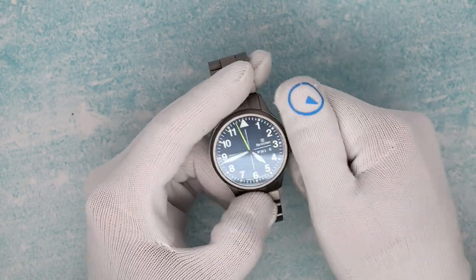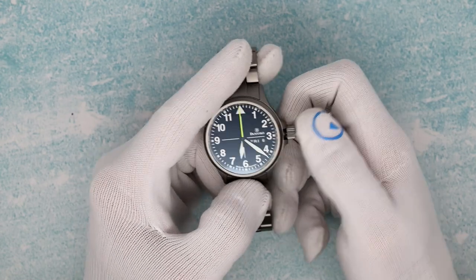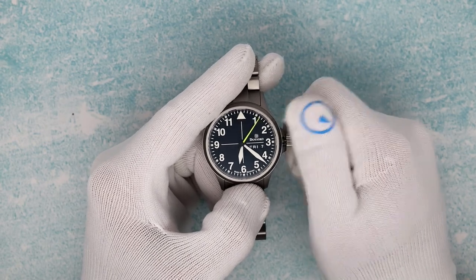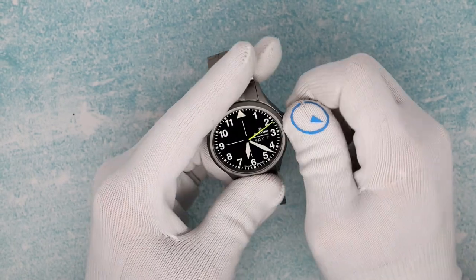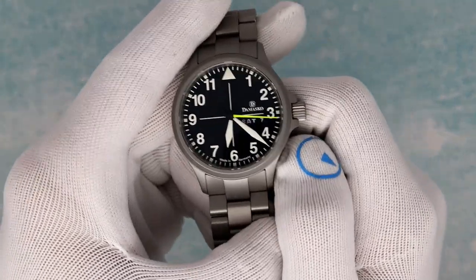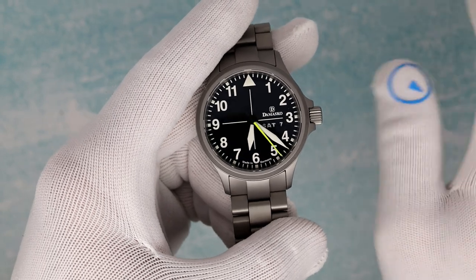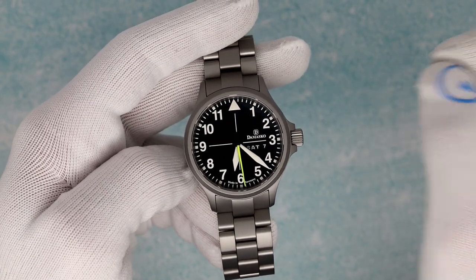Water resistant to 100 meters. Screw-down crown — you unscrew it and pull it out two clicks to set the time. One click out: one direction will do the date, the other direction will do the day. The day is in German and English. The dial is typical Damasco — very easy to read, sector dial with horizontal and vertical lines, large Arabic numbers, and a beautiful seconds hand in that neon yellow-green pop of color.